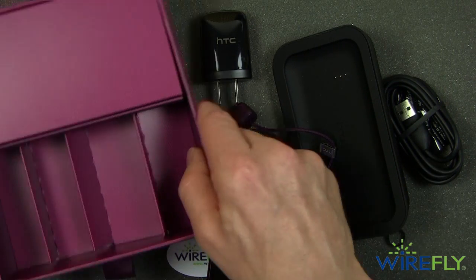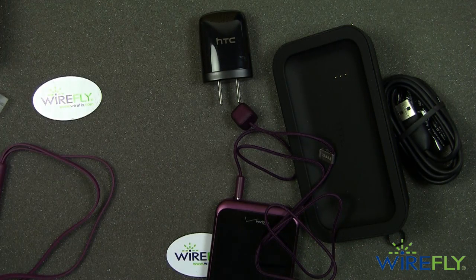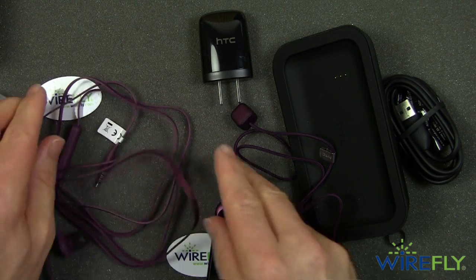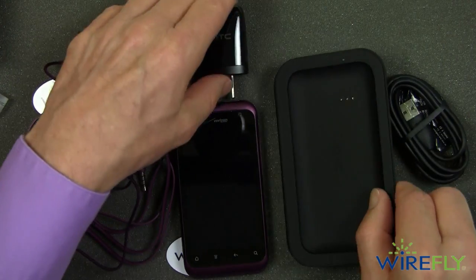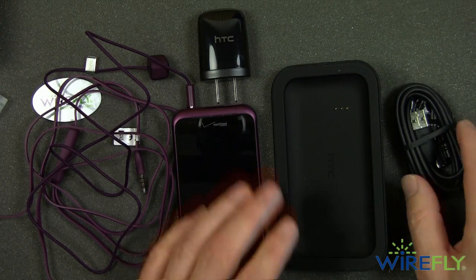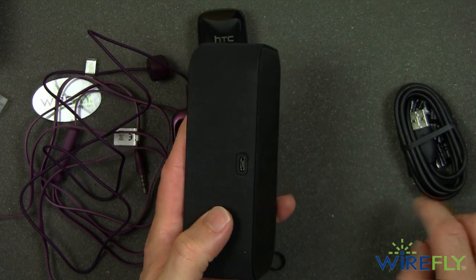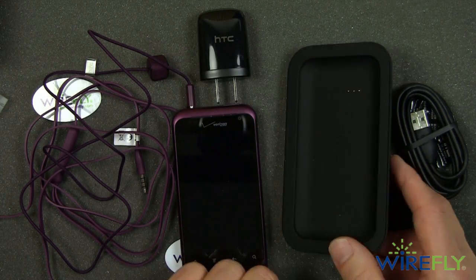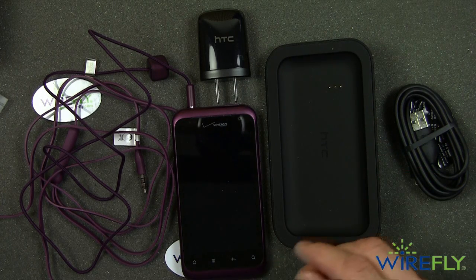So here are all the toys that come with the HTC Rhyme: the tangle-free headphones, the charm, the phone itself, and the dock which has built-in speakers. It also has a micro USB charging port and it allows you to interchange data with your computer. So that's what you get.